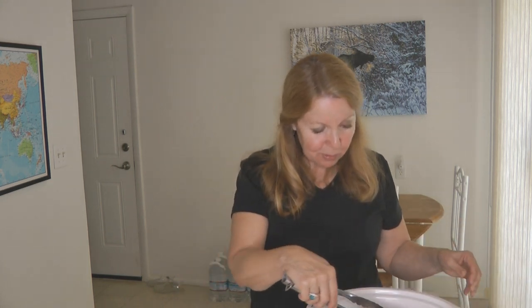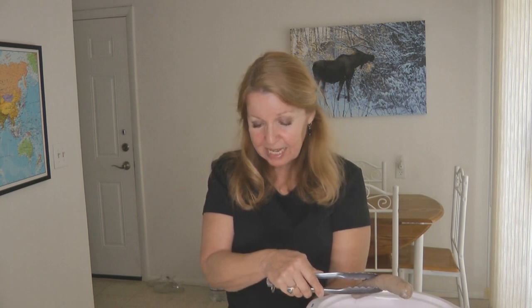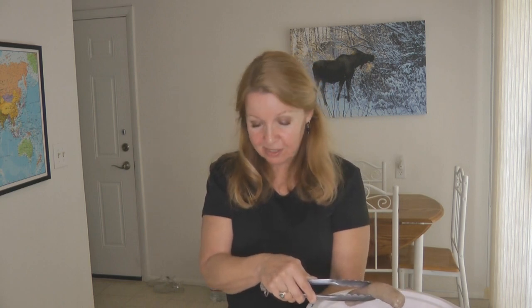I wish you could smell these — it's absolutely magnificent. After about two hours I've warmed a bun and I'm ready to serve a crock pot smoked sausage.